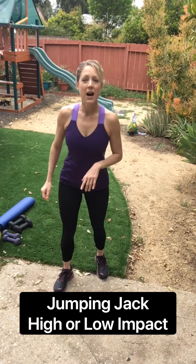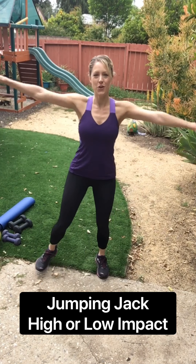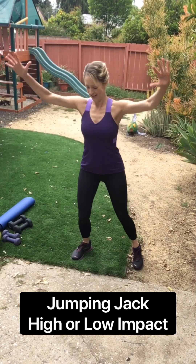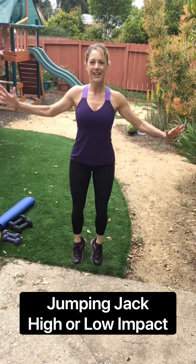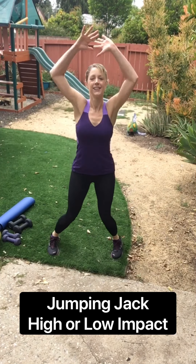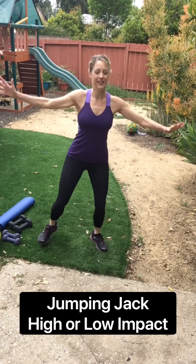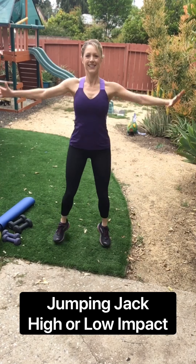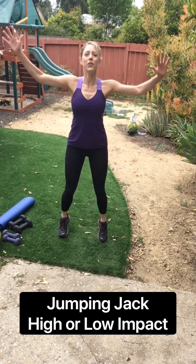We're gonna get started with a jumping jack. You can do this modified in a low-impact or with a full jump. Let's go. So if you're doing the low-impact version, it's right here. Or take it right here with a nice jump. We're doing 30 seconds. Keep going with whatever version you've chosen. Ten seconds. Just warming the back up, warming the legs up, getting the heart rate up. Four, three, two, one.